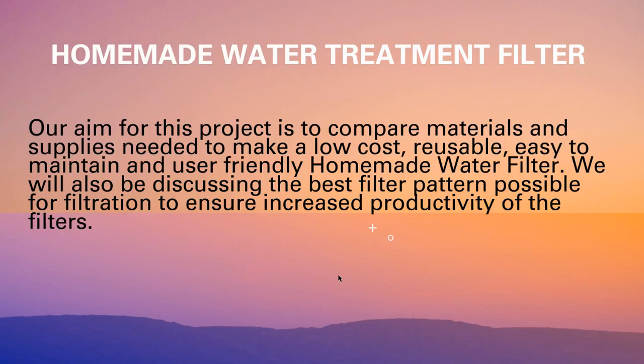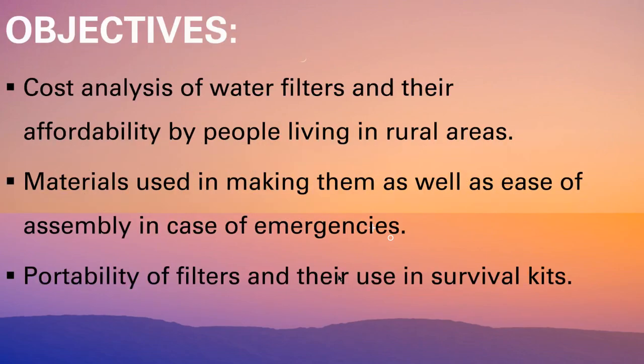We will be analysing a few filters based on their cost, their reusability factor, the materials used in making them, the ease of assembly in case of emergency, and the portability factor. The website links of some of the filters and the reference materials used in this video are given in the description box, and we do not intend to violate any copyrights or privacy rights.